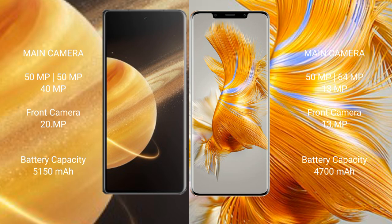Honor Magic V3 has a 5150mAh battery with 66W fast charging support. Huawei Mate 50 Pro has a 4700mAh battery with 66W fast charging support.